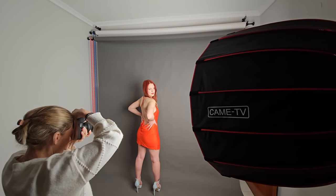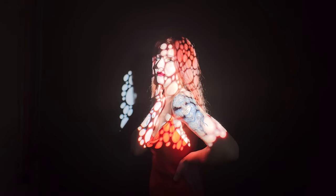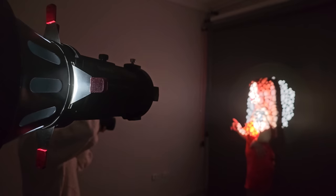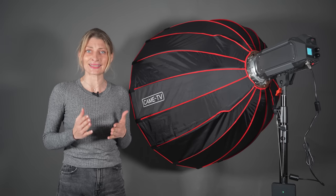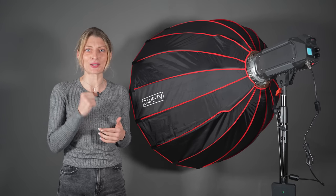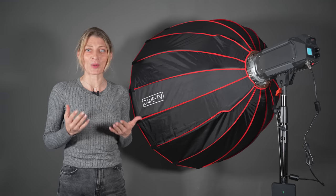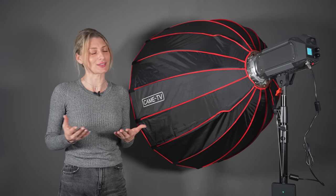This looks to be a very affordable option if you are looking for a lot of output without having to spend a lot of money. Two lighting versions are available: the 310D daylight version and the 310B bicolor temperature version. We have the Tioga 310B bicolor version.